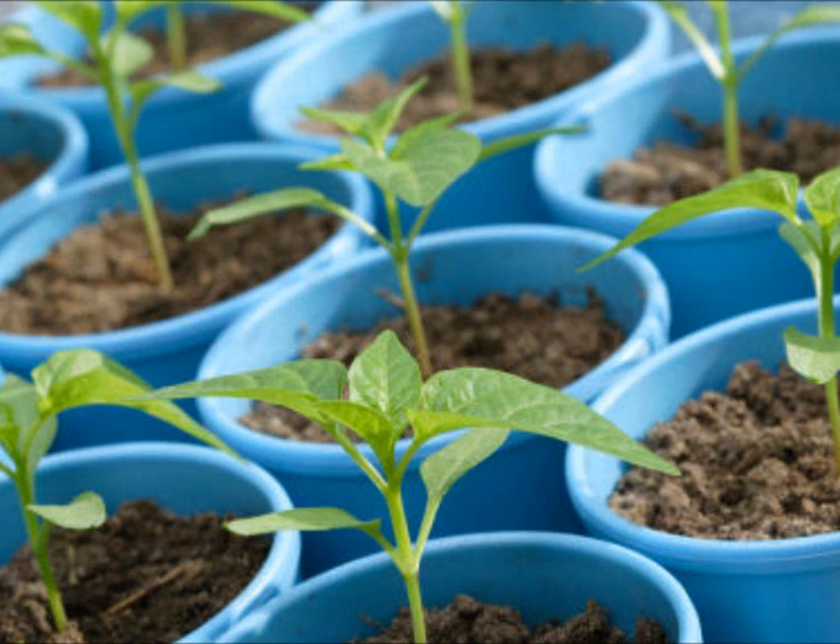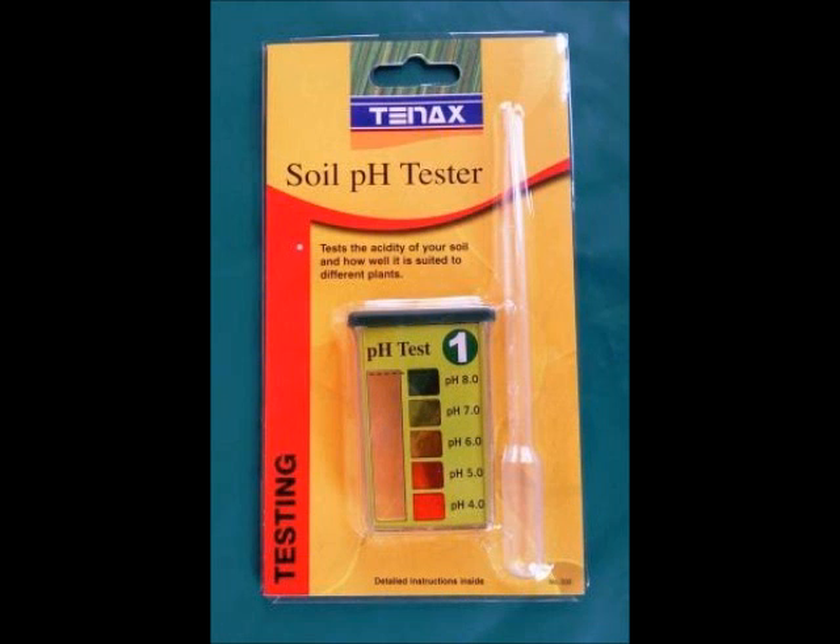Now let's look at how pH applies to soil and hydroponics for all you medical growers out there. pH can measure the acidity of growing mediums like soil or water. The pH level of a growing medium plays a huge role in whether certain plants can grow in it or not.